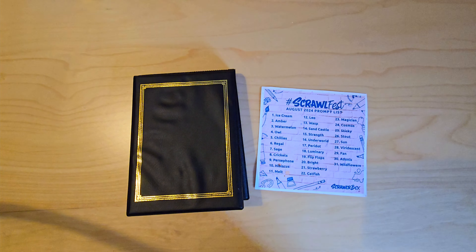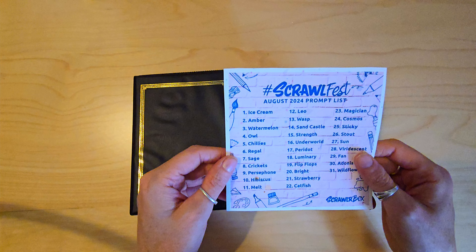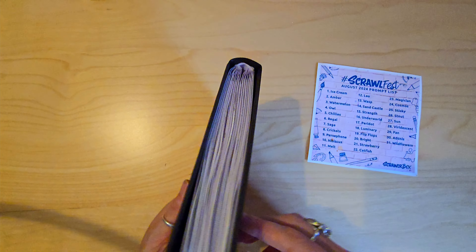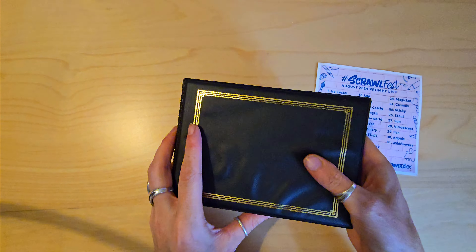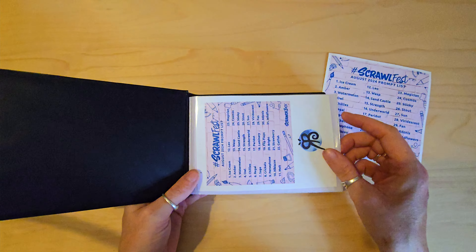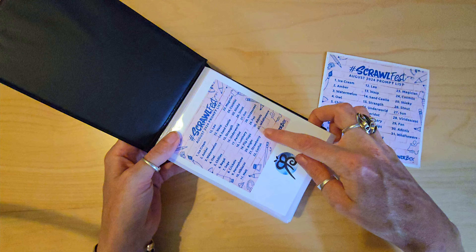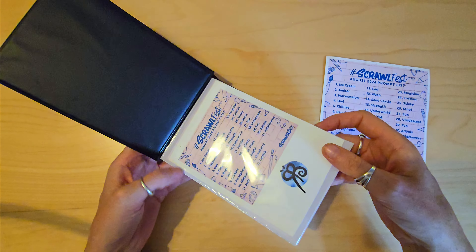Hello! I just wanted to do a quick little video and recap on my Scrumblefest experience. This is a little prompt list here. I've been working in A6 and I found this photo album in a charity shop for 50p, so I've decided to use this to keep all the art pieces together. I've printed this to go at the front so you can see all the prompts, and that's my little logo so you know who painted them.